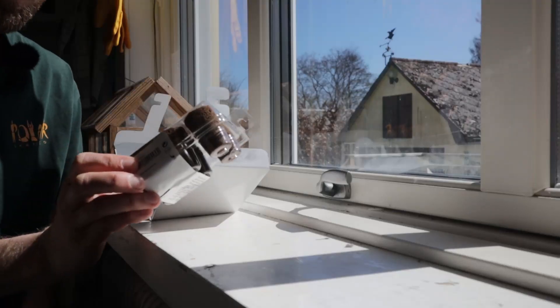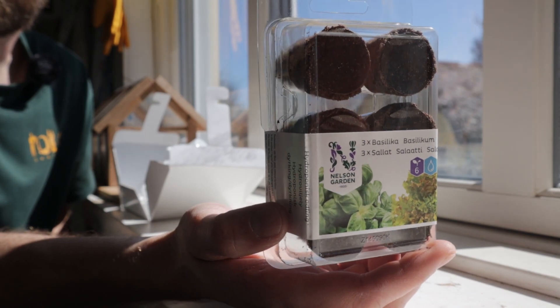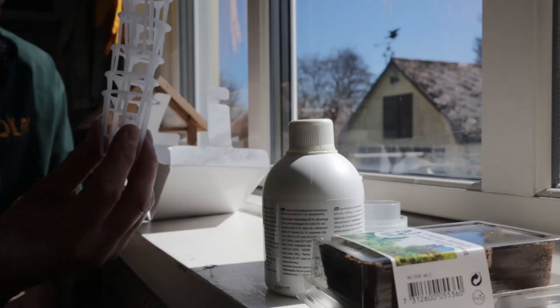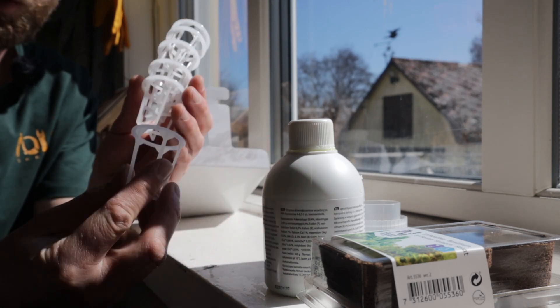Let's get it open. It comes with six pre-seeded pods — three basil and three salad — a little measuring lid for the nutrients, the nutrient bottle itself, and six baskets to put our pre-seeded pods into.